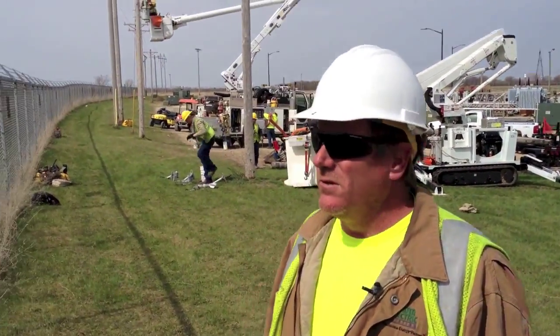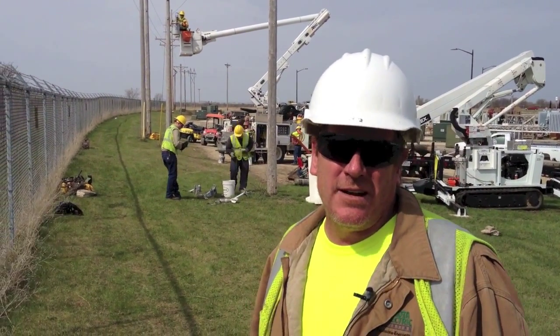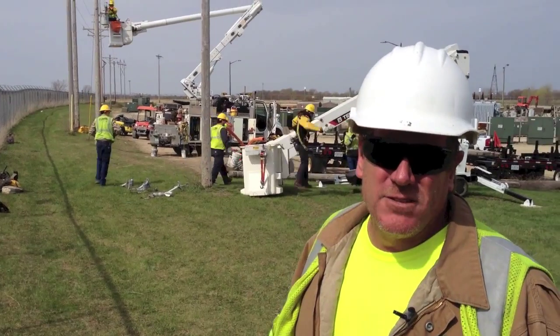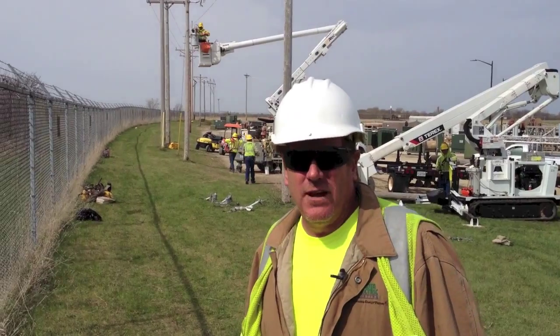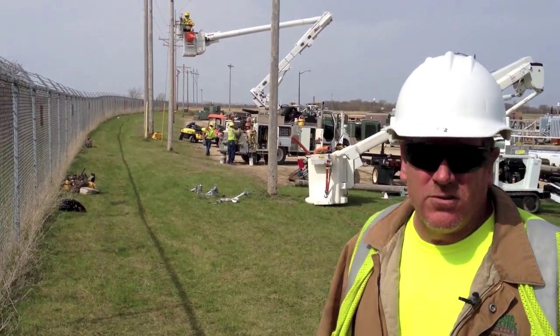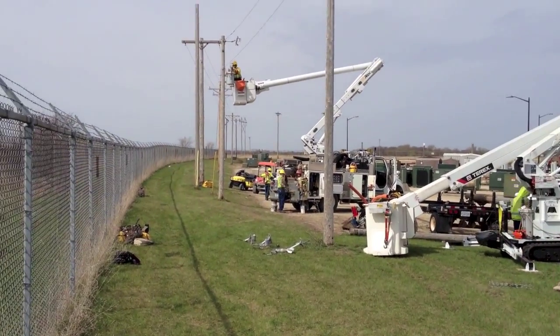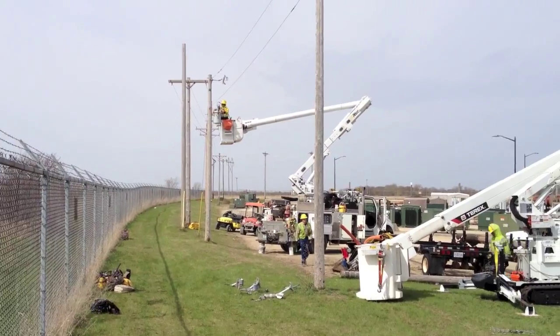What we're doing is we're simulating live line work. The line's actually dead but we're acting as though it's hot. We have our younger apprentices out here and we have 12 stations that we do different applications. Right now we've got a guy changing a burnt out transformer at the second pole and right here we're going to be cutting in an OCR.